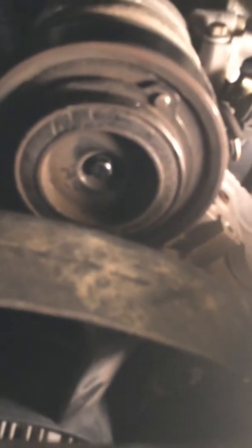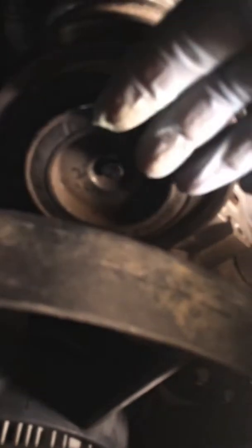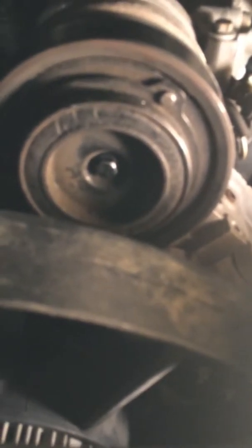I recently had a problem with my compressor where the air inside was warm and I heard a noise outside. I thought it was my catalytic converter, but lo and behold it was this clutch plate for the actual compressor. This little screw right here was actually missing and the clutch plate was wedged between the cover for the fan and the actual compressor, just rubbing on this pulley right here.